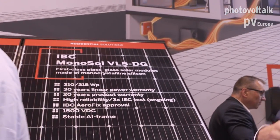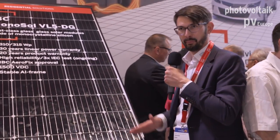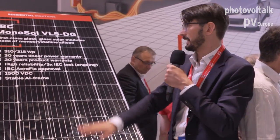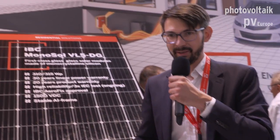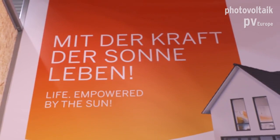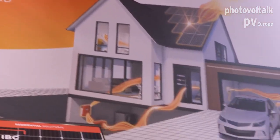A normal installation system on a roof is based on two rails, about one third from the top or from the bottom edge of the solar module. The disadvantage of those systems is that you have gaps in the module field. With this system you just put the modules in and you have a base rail and a top rail between the solar modules. Normal systems on the market are designed one rail for one height of the module frame.